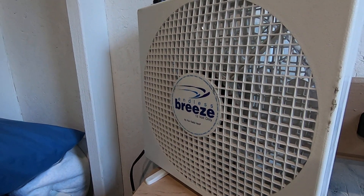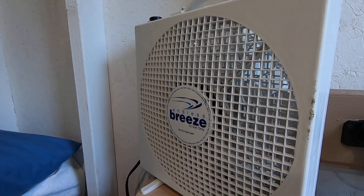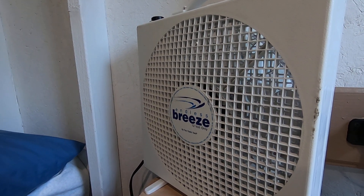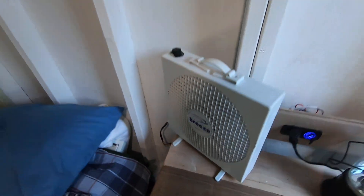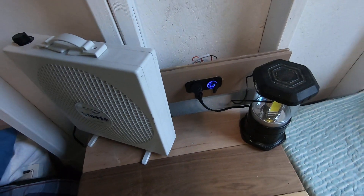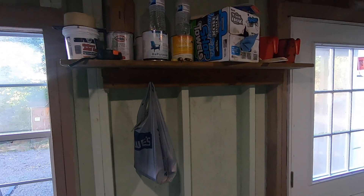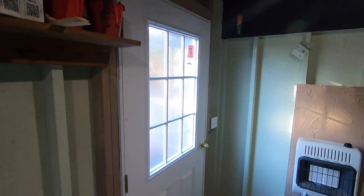I'm using this Endless Breeze fan — these were originally made for dog kennels so you could keep the dog cool while traveling. They use very little power. They've gotten expensive due to the RV and camping world, but they still work great, so I've got cooling in here when I don't want to run the air conditioner. Power is coming from the shop. I've also got this shelf with simple screws for a coat rack.